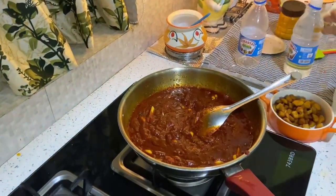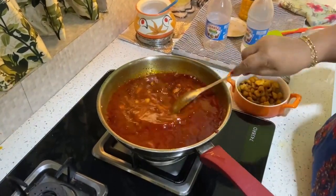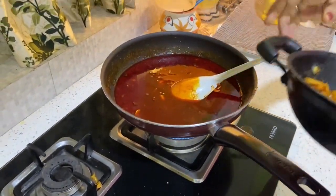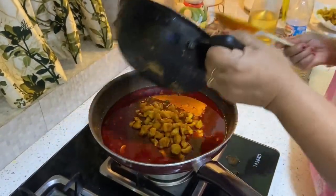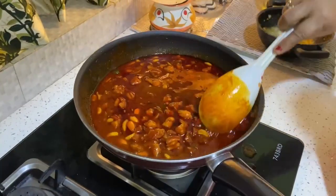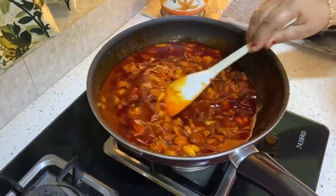I am going to put the chicken in the middle. I will fry it.